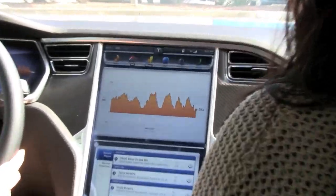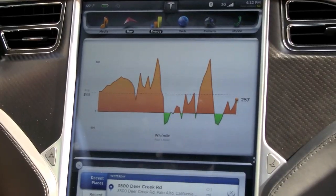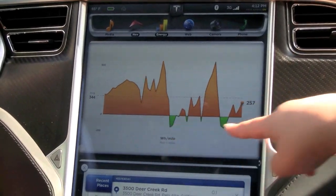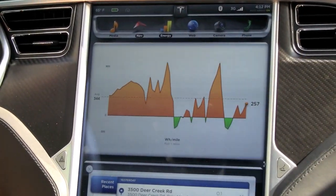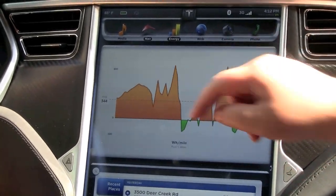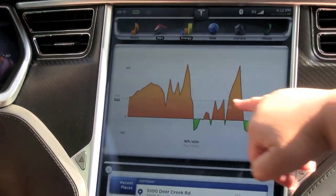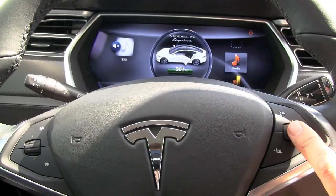Let's just look at the energy we've consumed. Can we zoom in to five miles? This is showing over the past five miles — here's your miles and here's your energy consumption. This is showing your acceleration piece on the freeway and your regeneration. And over the last few miles we were on that back road.